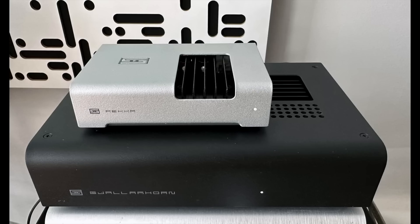I'm excited about today's show because it's another Schiit show. They have released two new low-powered amplifiers, the Rekkr and the Gjallarhorn, and they sound really good.